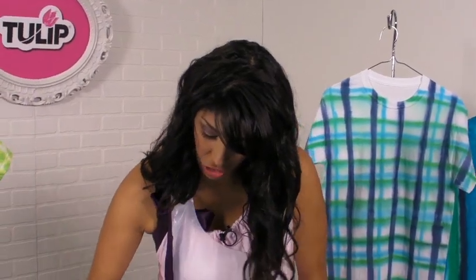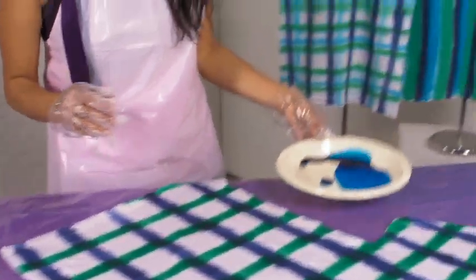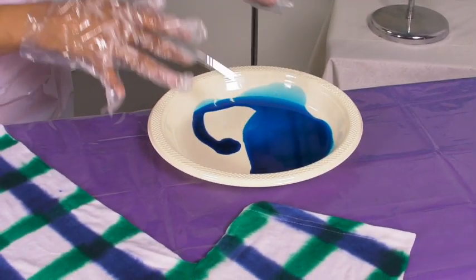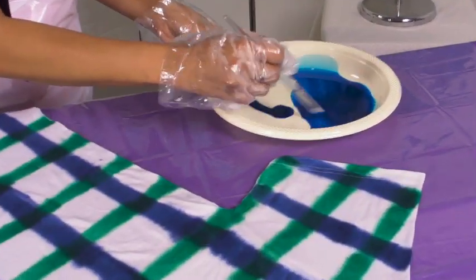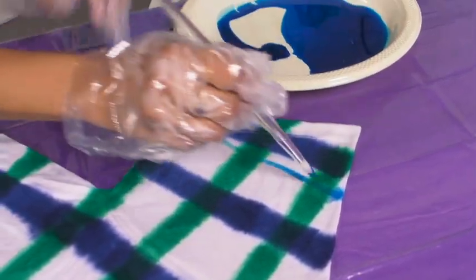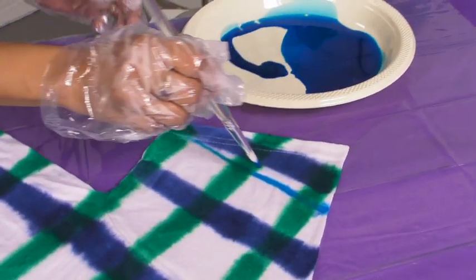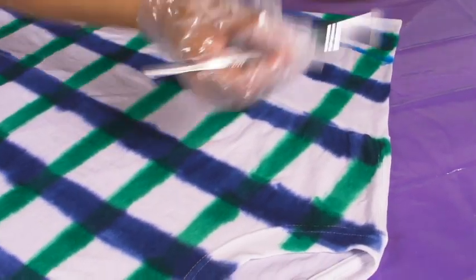Now we're going to roll into our third color, using a different sized brush — a little bit thinner than the others. Dip it in the dye just like before, but now only add it to every other stripe. Pick one and go down the right side of it, then skip a stripe and add the same thing to the next one.